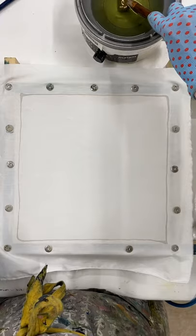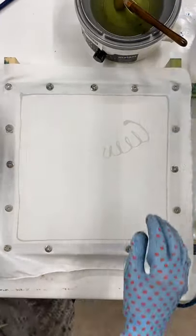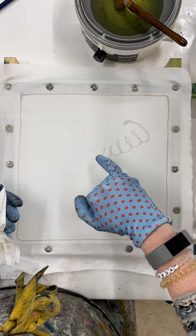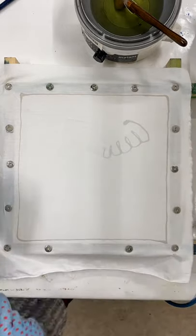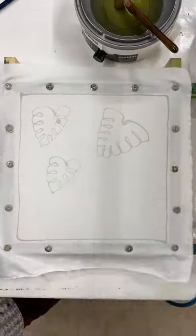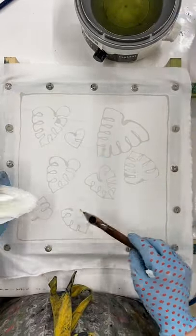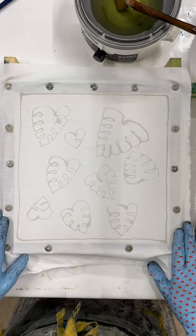Now I can start drawing with my wax. It's important to keep returning to the wax with your tool because you don't want it to be too cool. You should be able to see that the wax is darker when it's applied correctly. If at any point it looks white or pale, the wax is too cold and you need to go back into the pot. Now the first layer of my wax is dry, it's ready to dye. The wax will cool very quickly on the fabric so you'll be able to dye straight away.